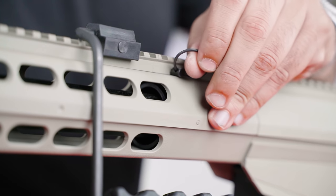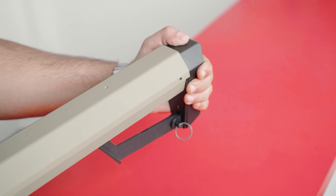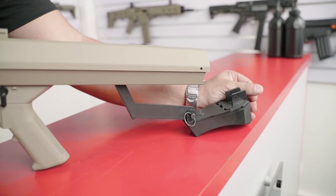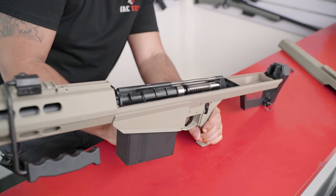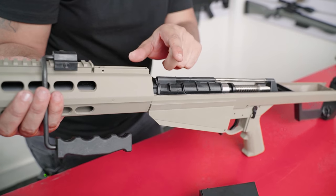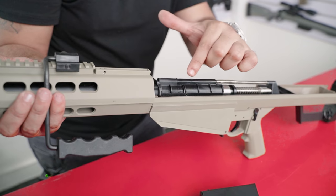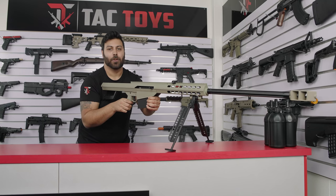All you need to do is remove the one pin near the mag well and one near the rear of the buttstock. The top half of the receiver will slide off giving you access to the bolt mechanism. Looking at the internals, there are quite a few metal components used in the Galaxy Barrett — the spring retainer, cylinder, cylinder head, and nozzle are all metal with the piston being nylon.